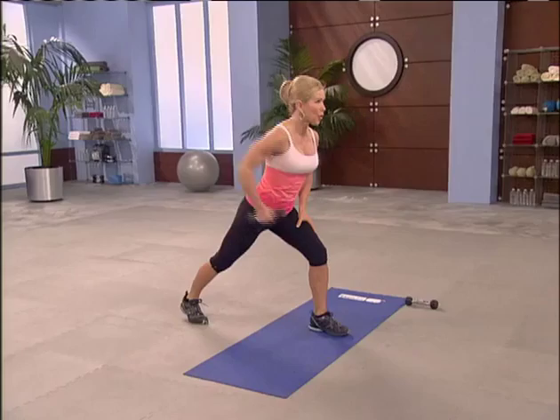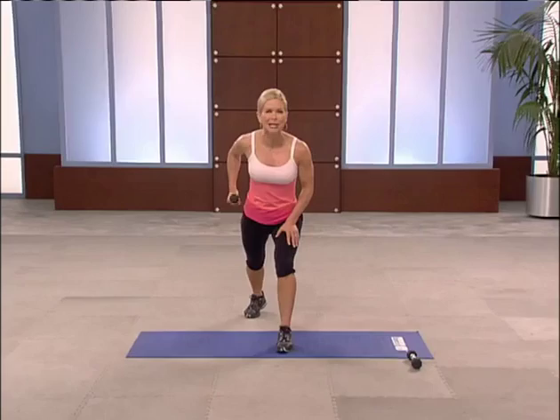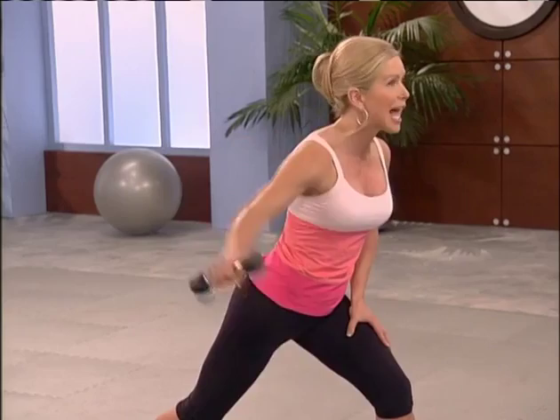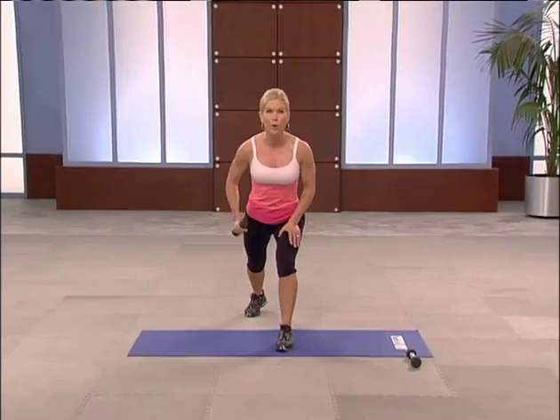Hinge over from your hip flexors. Row. Hips, shoulders, face front. Pull it up past your hips. Breathe. Squeeze those shoulder blades together. Two more. Now rear delt — back of your shoulder. Lift it up. Like you're opening that wing. Keep your shoulder relaxed away from your ear. Now we're going to put them together — row, open, row, open.